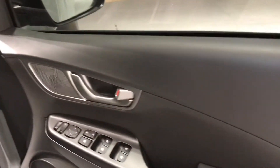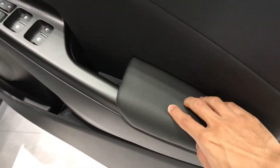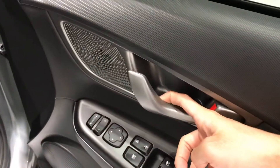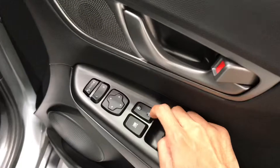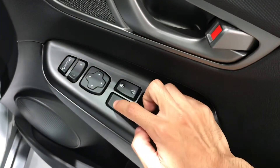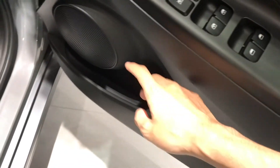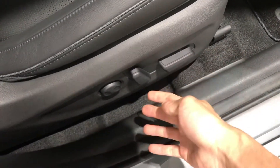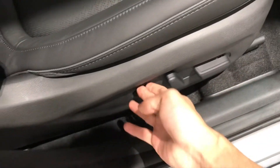The interior is full black. The upper and lower sections use hard plastic, while the soft-touch areas are leather-wrapped. The door trim armrest is also leather-wrapped. The door handle is grey, connected to the speaker. Power windows are auto on the driver's side. There's door lock/unlock, window lock, electric mirror, and electric retract. Below is a door storage pocket with a cup holder and a speaker. This is the driver seat adjustment — it's already electric, with reclining, sliding, height adjuster, and lumbar support.